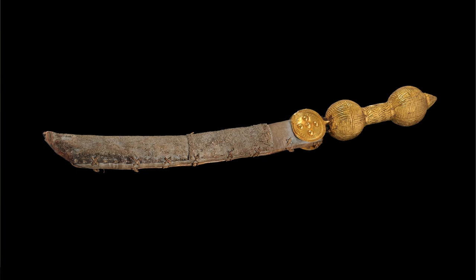It's beyond a flex walking into combat with a sword that has a gold hilt and an electric eel skin for a sheath. Come on, that's drip on a whole new level.